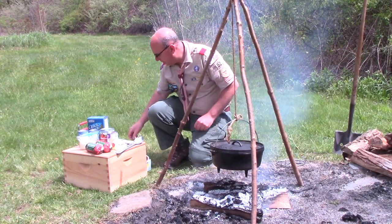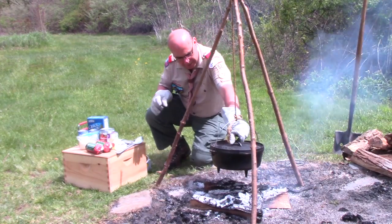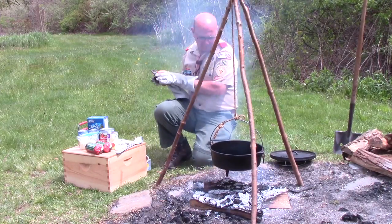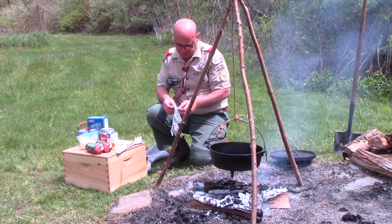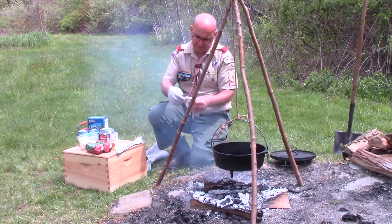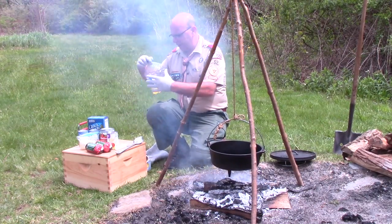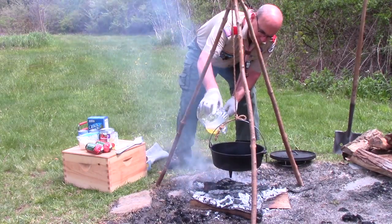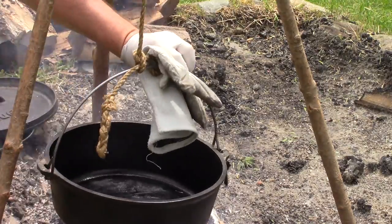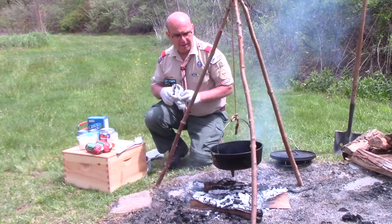Let's get going on making our Boy Scout stew. Our Dutch oven is nicely preheated. I'm going to practice some safety here by putting on some Dutch oven gloves to be able to remove the lid safely. This is one of those situations where a Dutch oven lid lifter would probably be a little difficult. I'm also going to put on some gloves because I'm going to be handling some raw meat here — I don't want raw meat on my hands afterwards. I'm going to add a little bit of vegetable oil in the bottom of my Dutch oven, moving it around to make sure that oil totally coats the bottom.